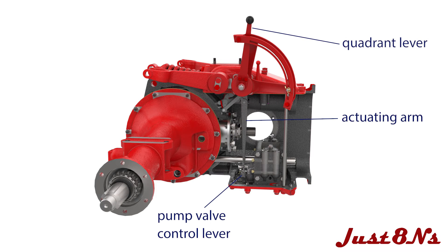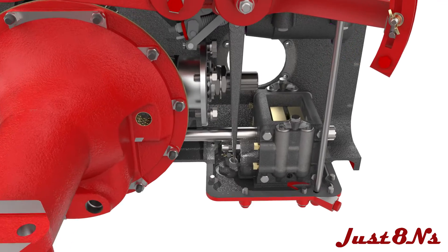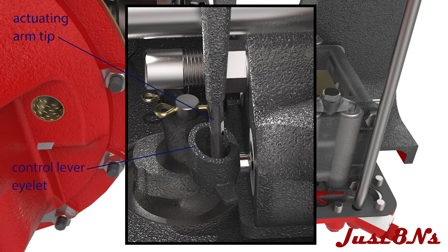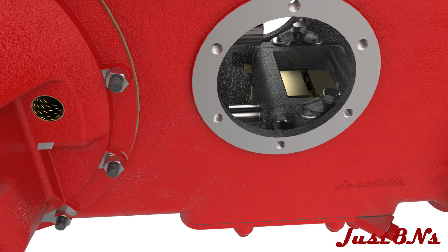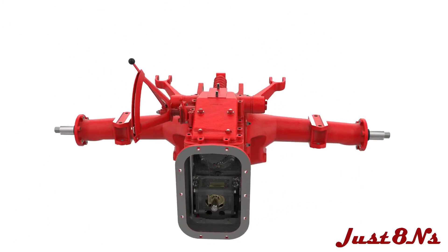The actuating arm can be moved by adjusting the lever on the lift quadrant. A close-up of the actuating arm provides greater detail of the assembly. When the arm is set in position, mount the lift to the housing with proper bolts as shown.